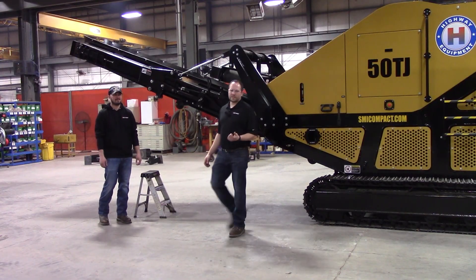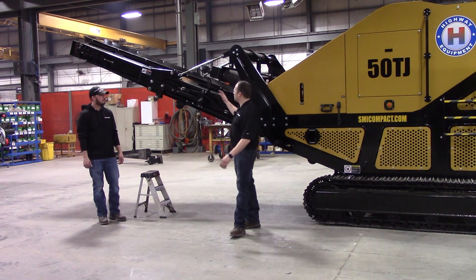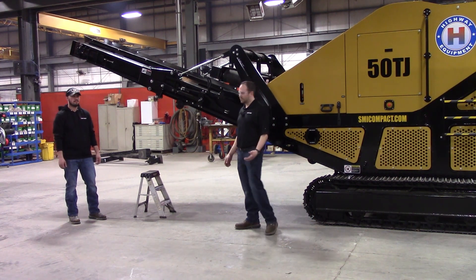Hi, I'm Mike. I'm Scott. And I'm Mark. We are your Screen Machine product support team, and here's another quick tip. In this quick tip, we've got an SMI Compact 50TJ. This is one of our newer style ones with the folding and unfolding main conveyor. We're going to show you how that works and the process to get that folded and unfolded safely and properly.